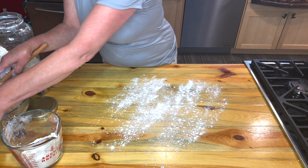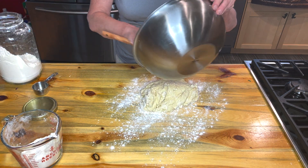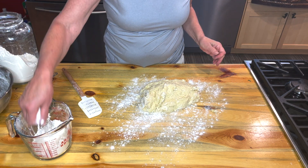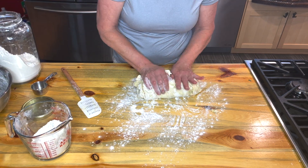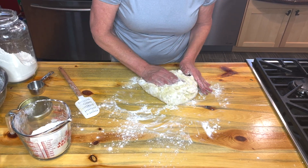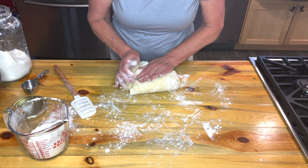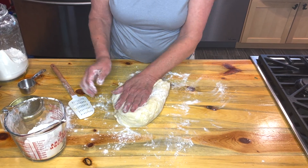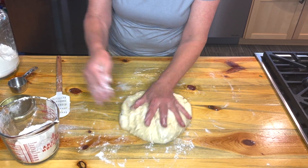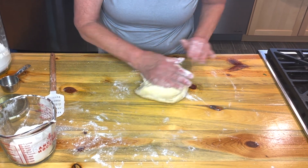It's time to flour that board and turn out the dough. This is the fun part — it's all nice and squishy. You keep folding in flour and folding it in. This gives you also a texture that you'll see when you cut into the bread. Make sure you get all that flour all around the board. Use it all, don't waste any. Fold it in.